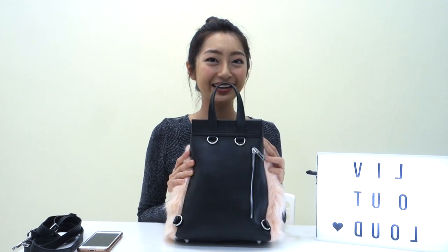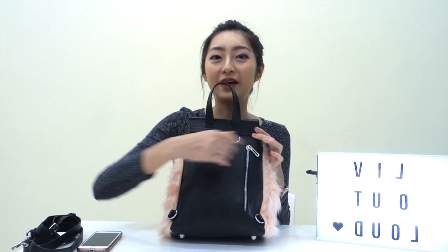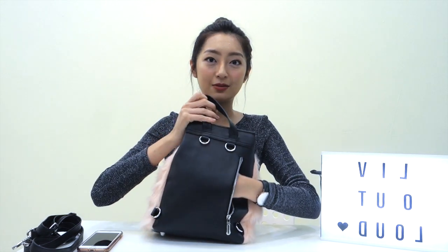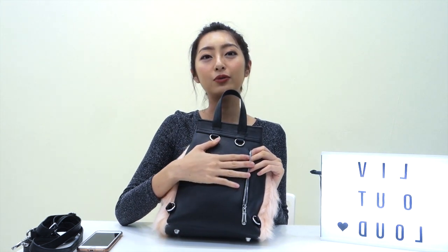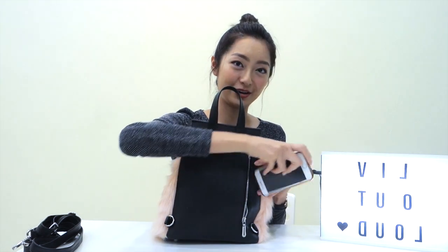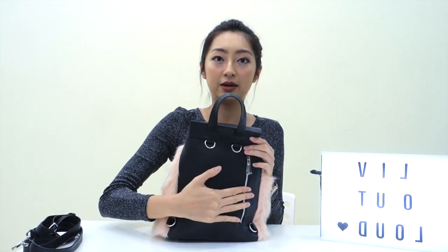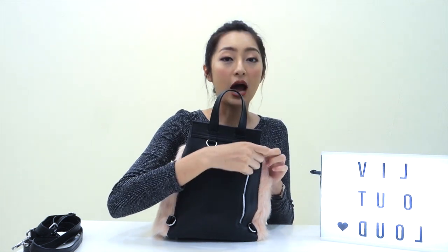Now the back part of the bag — we specially designed a hidden compartment here. It's actually pretty deep, as you can see it fits my hand all the way in. This is where I'd prefer to keep something more valuable, like my passport when traveling overseas, or my phone. When you're carrying it as a backpack, this compartment is right behind you, so it's much harder for people to reach in and open.